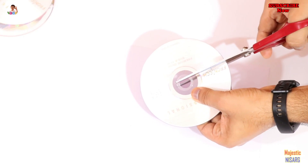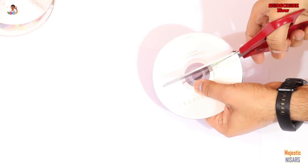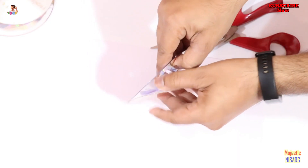First, cut that part. You can see it's making a cracker noise. Now you need to do this, and it will finally be in two pieces.